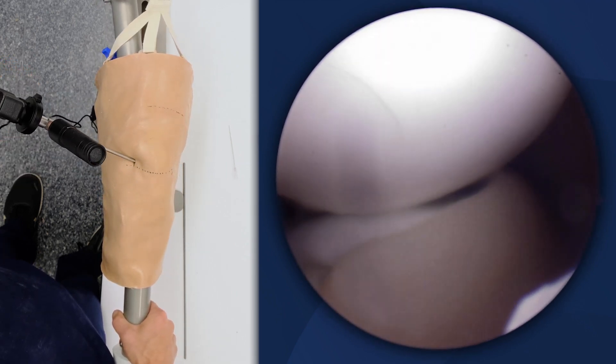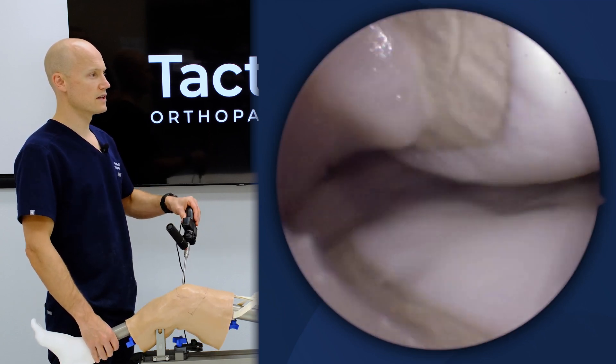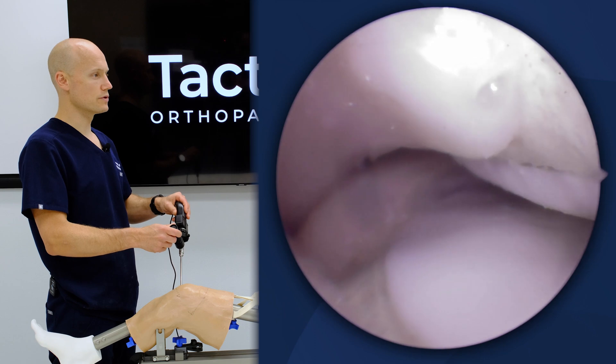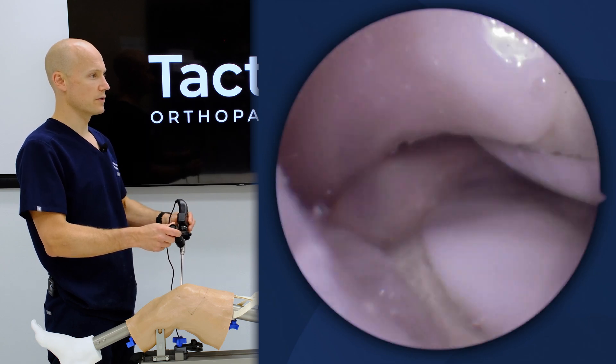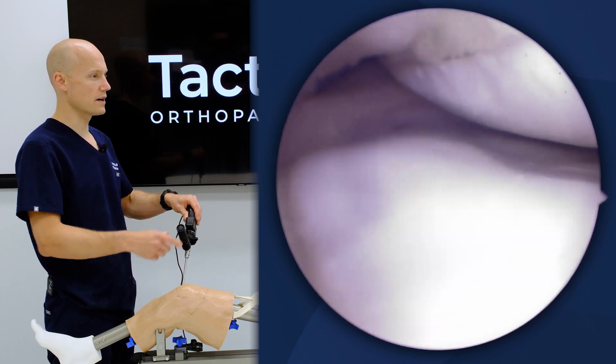In full extension, you can see how anterior the medial meniscus attaches, and we can come along and see the posteromedial meniscus root there with the part of the PCL attaching on the femoral condyle.